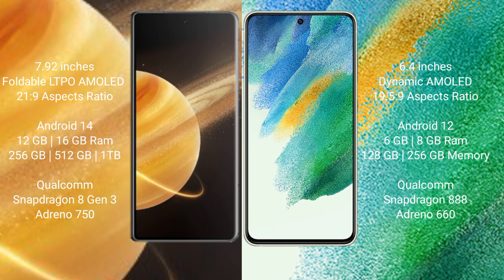Honor Magic V3 runs on the Android 14 operating system. Samsung Galaxy S21 FE runs on the Android 12 operating system.